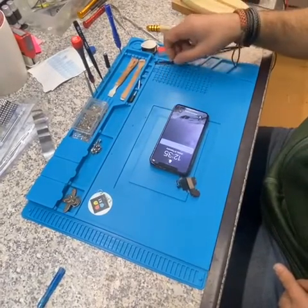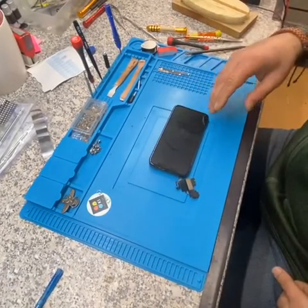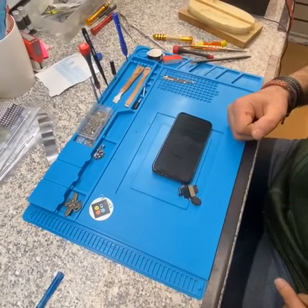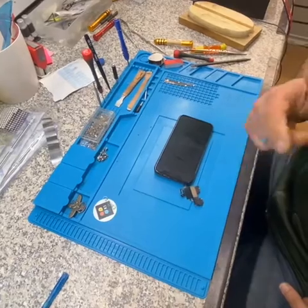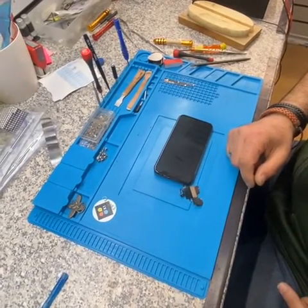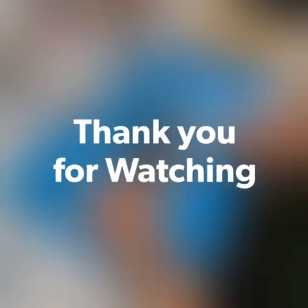If you have any questions about this repair, just drop me a comment — I'll try my best to help you. Thank you for watching K-1 Repair Center. Don't forget to give a thumbs up if you think this video is helpful, and if you don't mind, please subscribe to my channel. Thank you so much!